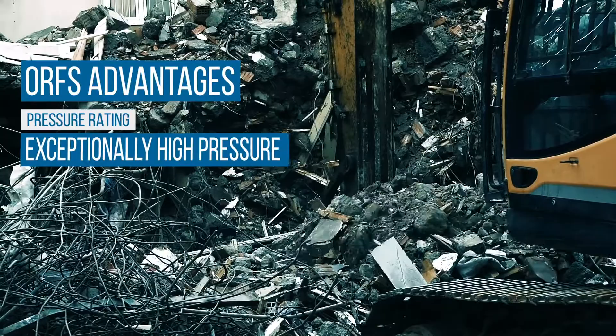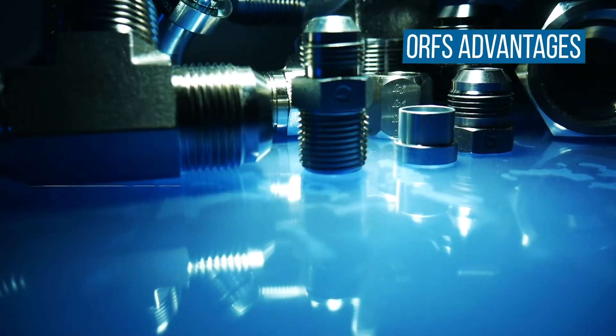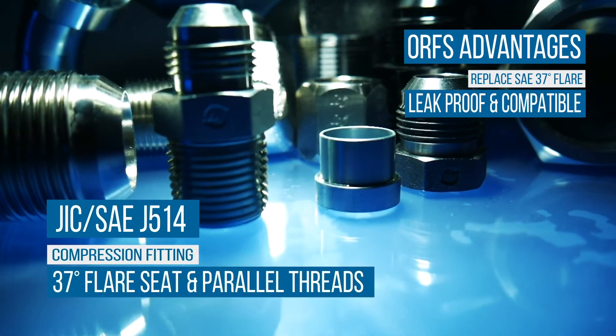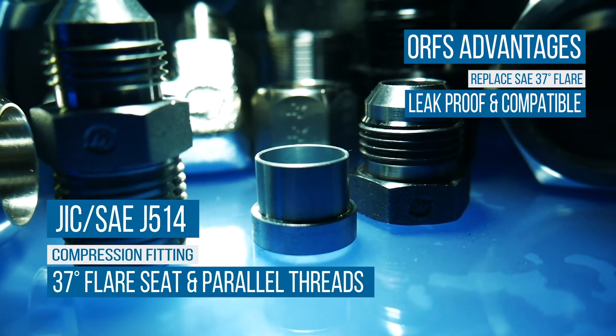O-ring face seal fittings can eliminate leaks in hydraulic systems with high operating pressures. These elastomeric seals provide a leak-proof, drop-in replacement for SAE 37-degree flare tube fittings, literally eliminating hydraulic leaks when used properly.